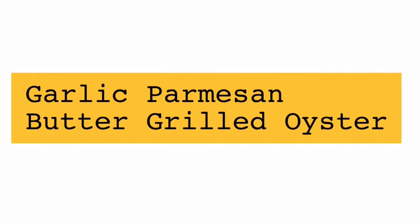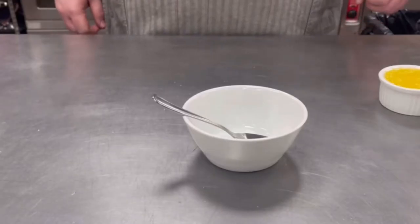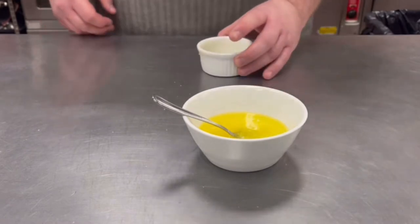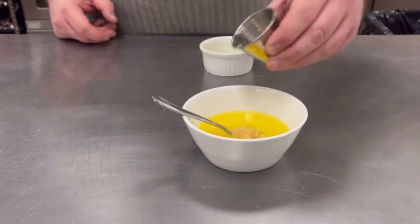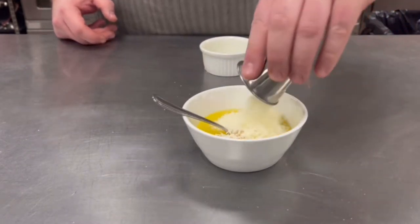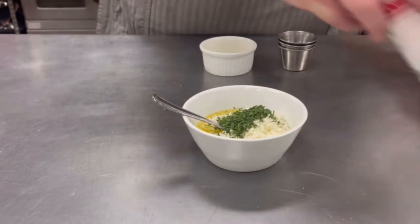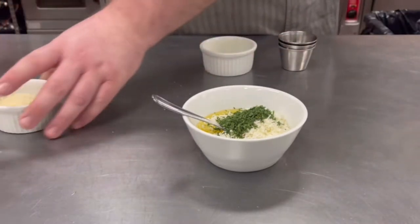The first sauce we're going to work on is the garlic parmesan butter. This is a very similar recipe to the famous grilled oysters of New Orleans. We're going to take one stick of melted butter, mix in one tablespoon of minced garlic, two tablespoons of shredded parmesan cheese, one teaspoon of parsley flakes, and we're going to reserve the Slap Ya Mama seasoning and panko breadcrumbs for the garnish.